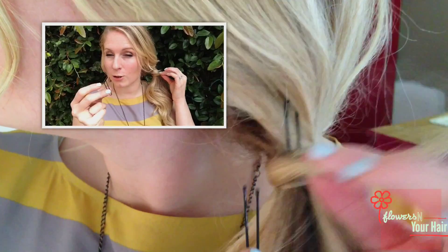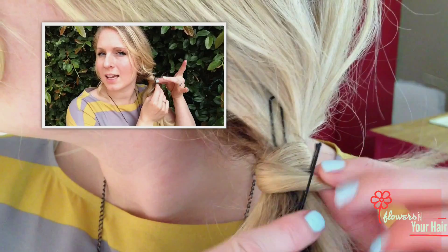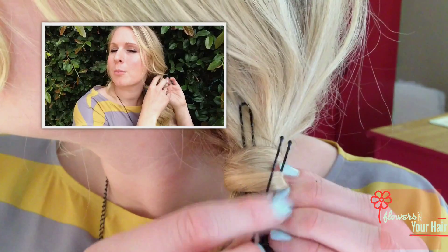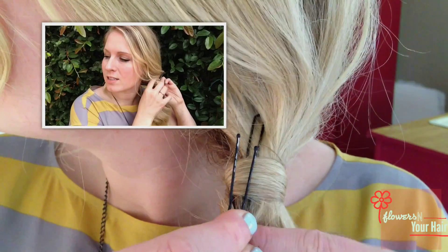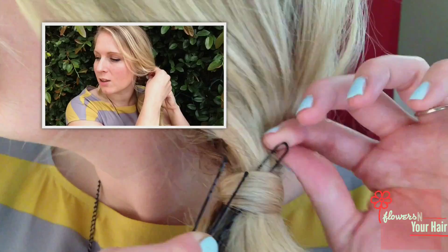Next, we're going to take another 3 inch hairpin. We're going to drag this tail right here and put it through the eye of this first hairpin. It's almost like sewing — it's like threading a needle.